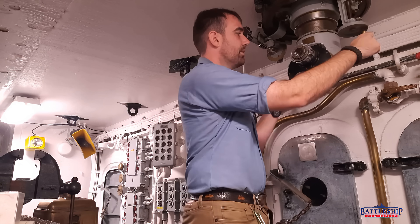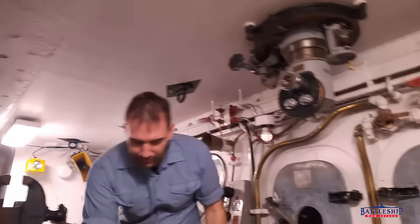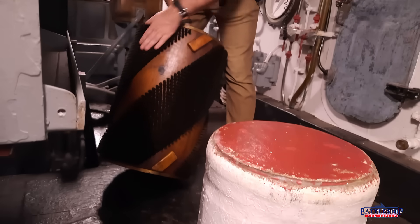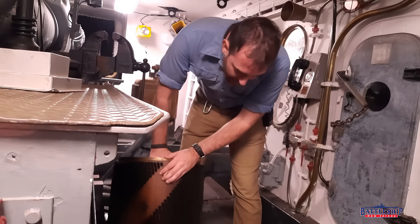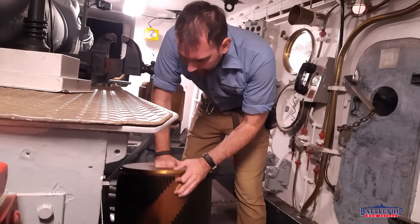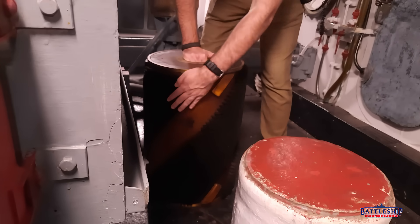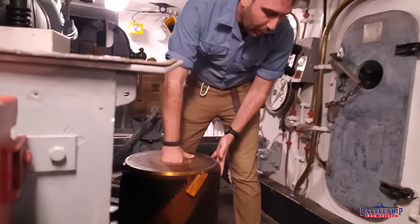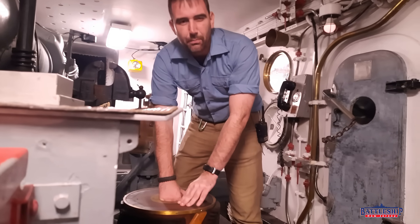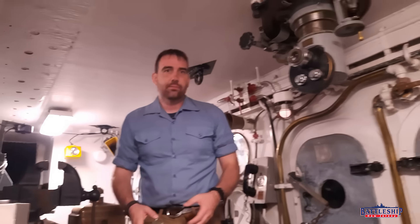The periscope has one wheel that allows you to turn and another that allows you to elevate, just like the guns — one side does rotation, one side does elevation. Here's a really cool feature: this is probably an unused bore brush for the 16-inch guns. This one looks like it's made out of very highly polished pine, and then we've got boar's hair — good and gritty — and we've got brass. We've also got some Bakelite and synthetic, much lighter-weight bore brushes that were probably from the 80s.